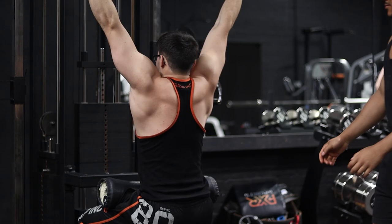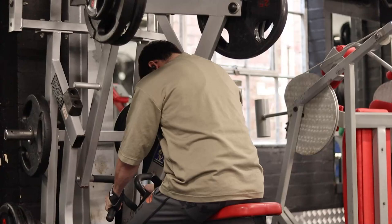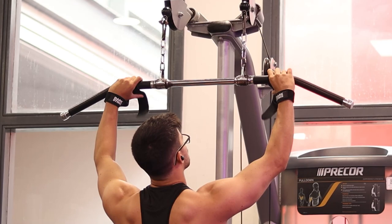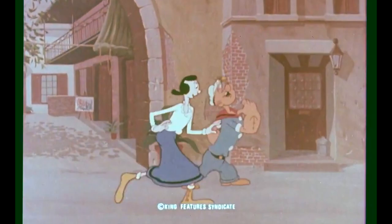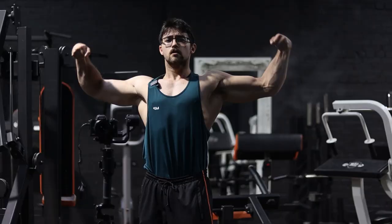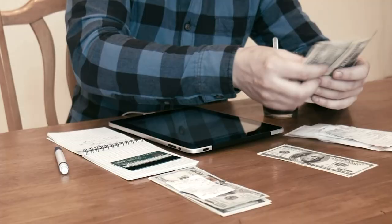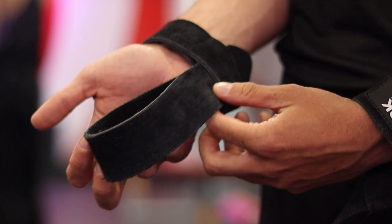Seven. Lat pulldowns are a fantastic exercise for the back, and like with any pulling movement, you'll get more out of it by using straps. Traditional lifting straps can take a long time to get on and are quite fiddly. Your back is stronger than your grip, which means your grip will become a limiting factor and you're less able to take your back to failure. You can take a conventional strap and loop it back through itself to make a makeshift Versagrip, so you can get back to failure quickly and easily.